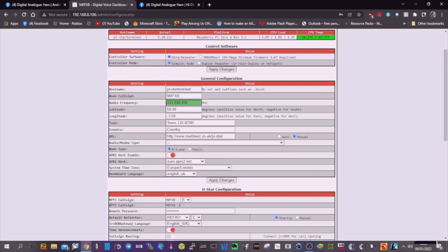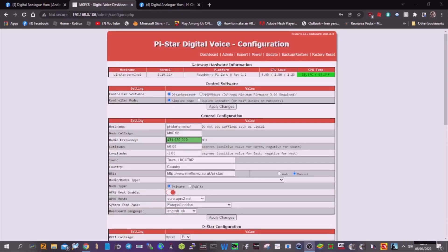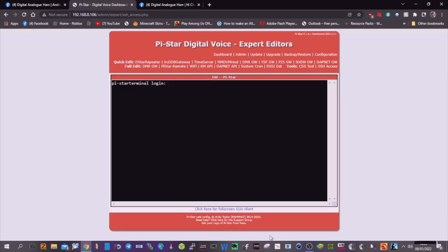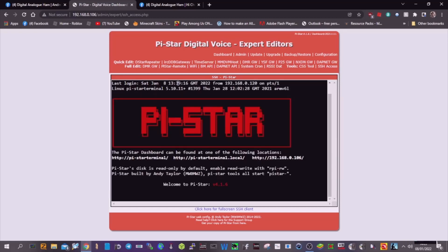So we have to do this other section. What we do is go to Expert, then SSH Access. Here we put in Pi-Star — P-I dash S-T-A-R — then press Enter, then type raspberry, then Enter, then Enter again, and you get to this window here.